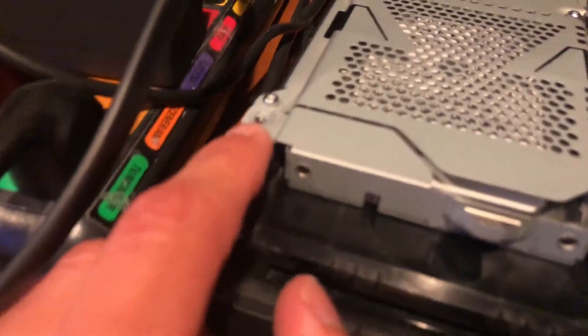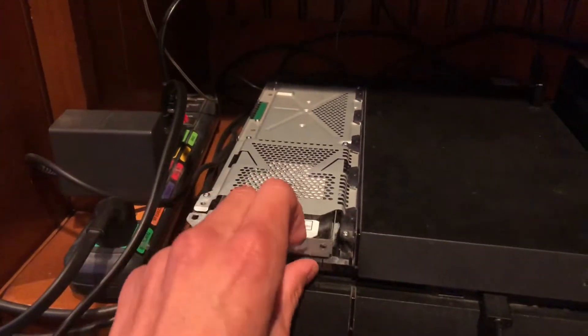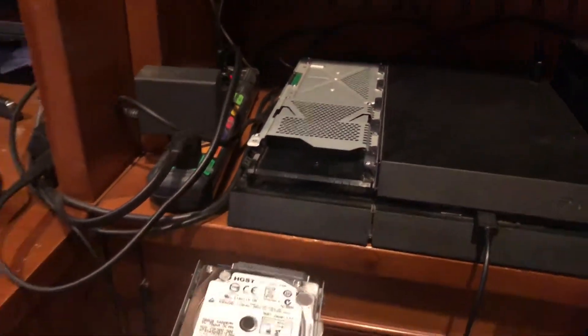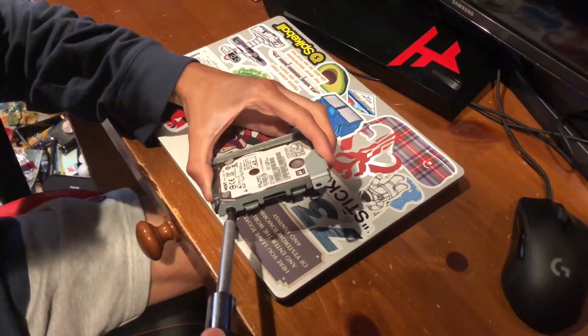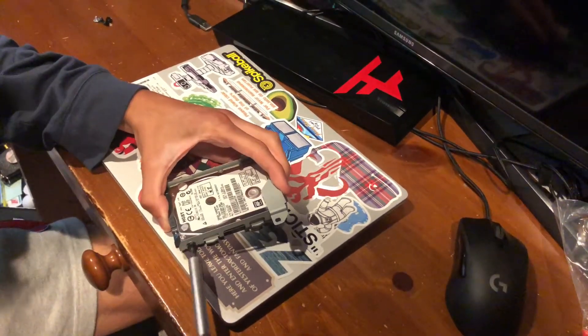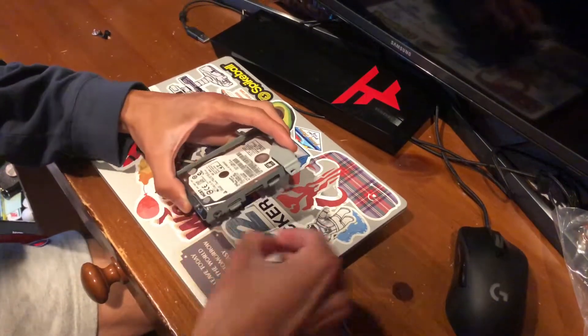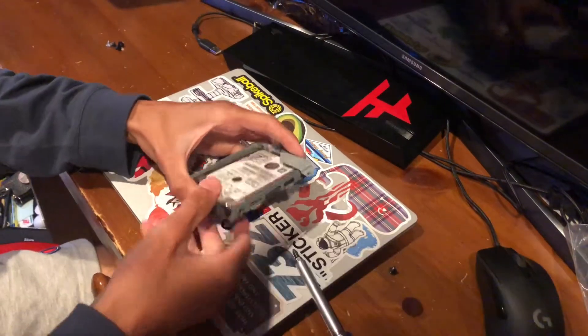Usually there would be a screw right there, but you just take a Phillips head screwdriver, unscrew it, and then pull out your hard drive. There will be four screws on the side — you've got to unscrew every single one to get the hard drive out. It should just come right out.